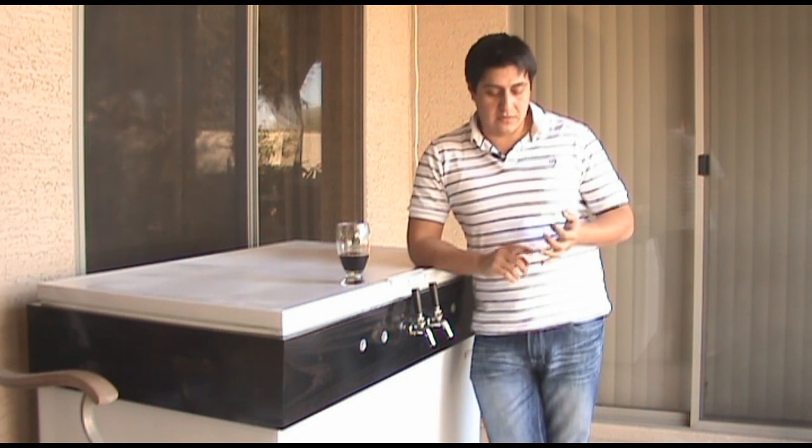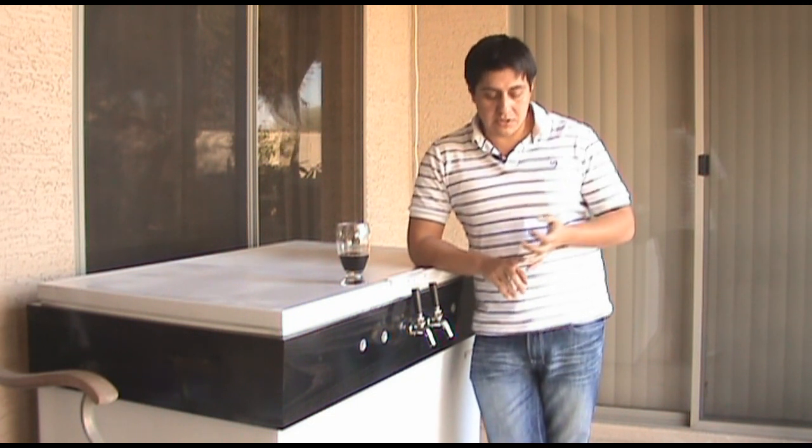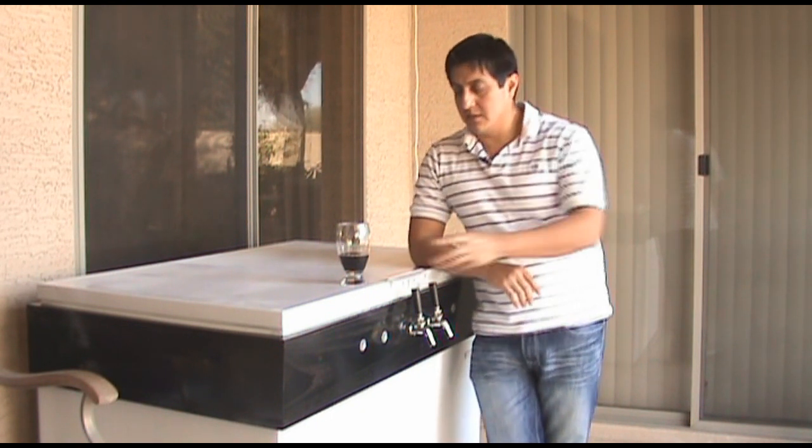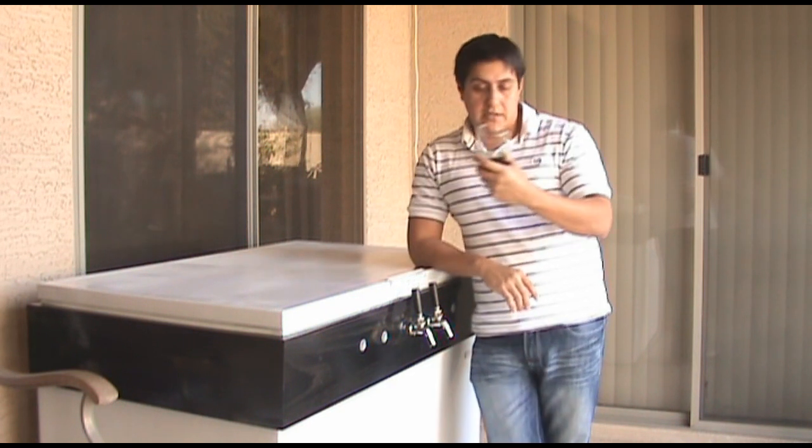Obviously I'm taking care of other factors like aerating the wort, making sure that I have enough oxygen, making sure that the temperature doesn't fluctuate. All those kinds of things are going to play a part in the total fermentation of the beer and the final character of the beer.